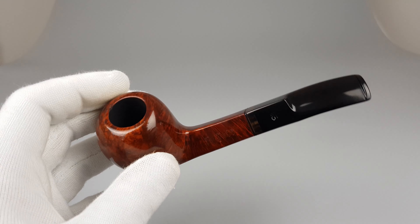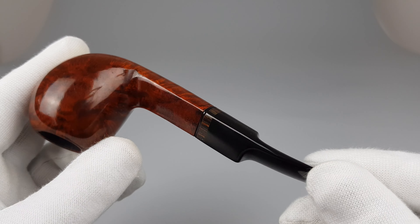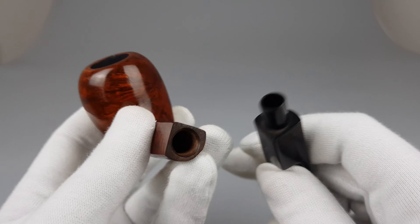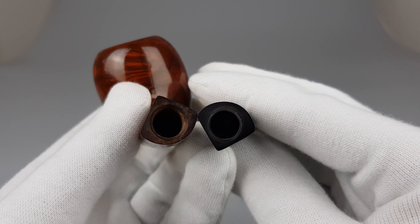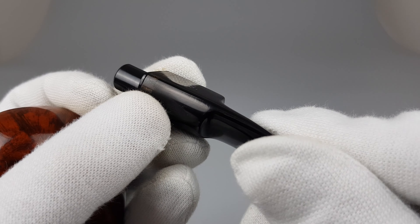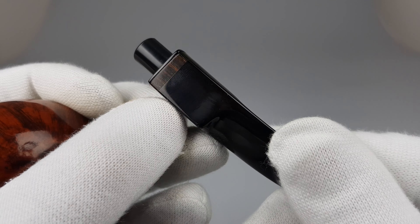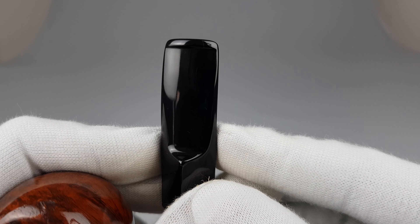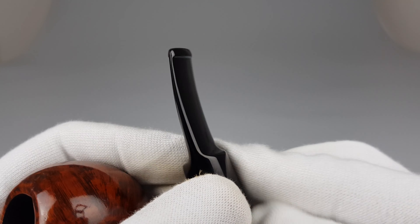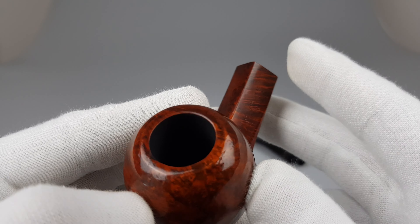Radfords. Last time we had a Radfords was a pipe of the year edition if I remember correctly. Popular pipes — people really seem to enjoy the price-to-quality ratio because they are quite similar to Wawan quality and you can get them usually at a lower price.